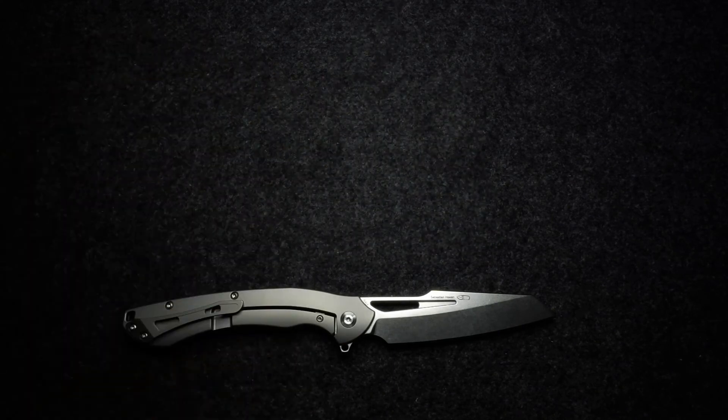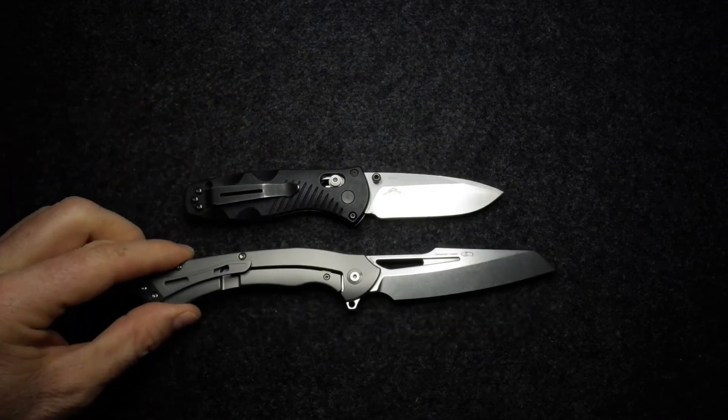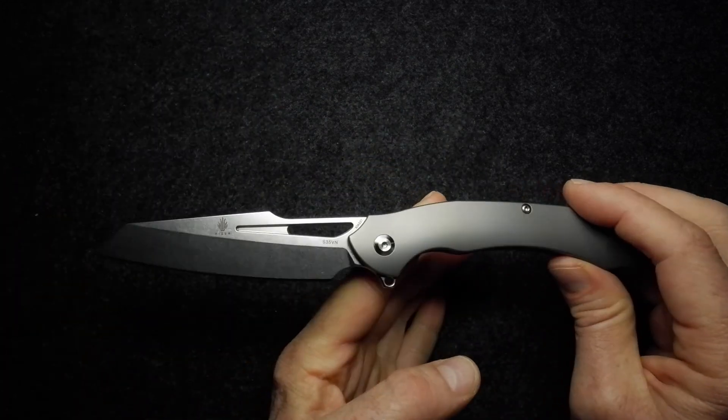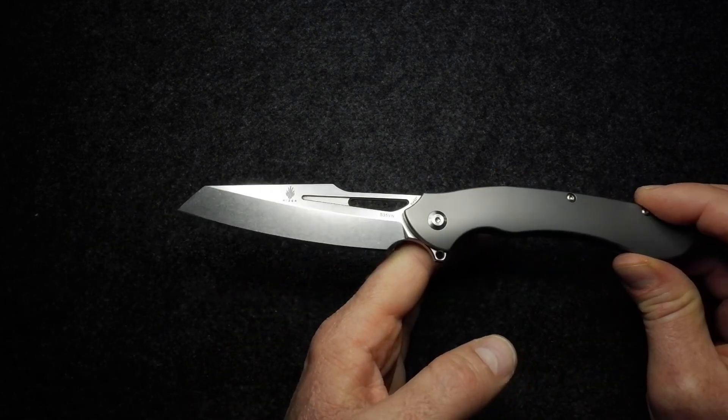And the last comparison, which I always include because it's been around so long and so many people will know it: the Benchmade Mini Barrage — an altogether smaller knife, but just to give a bit of size perspective. That covers off the comparisons. It's a really attractive design and another nice one by Sebastian Irawan. He's obviously doing some collabs with other knife makers — the other one I reviewed was a Bestech knife, and here's a Kaiser. Nicely made to Kaiser's usual high standards; I've never really been disappointed with a Kaiser knife.